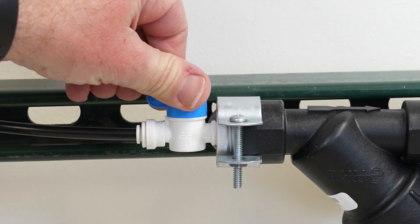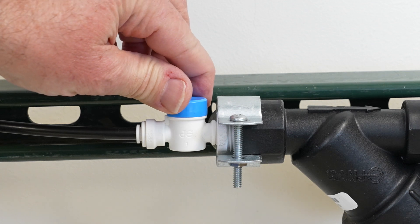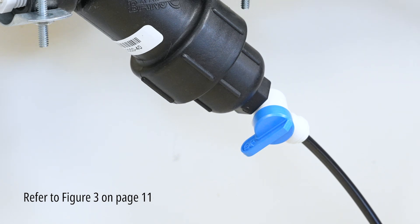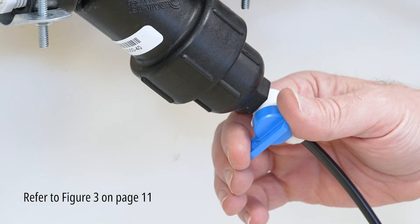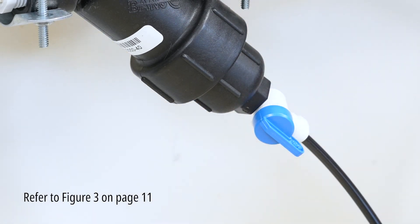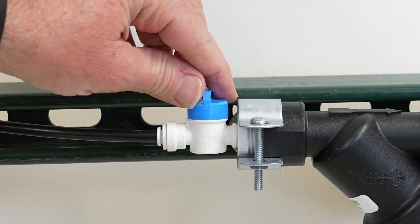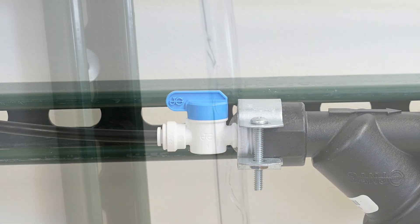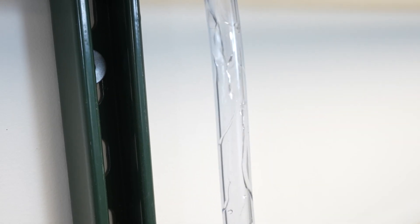Close the shutoff valve at the Y-strainer inlet. Open the upstream valve to supply water to that shutoff valve. Fully open the shutoff valve at the Y-strainer outlet. Slowly open the shutoff valve at the Y-strainer inlet until a small stream of water comes out of the standpipe drain tubing.